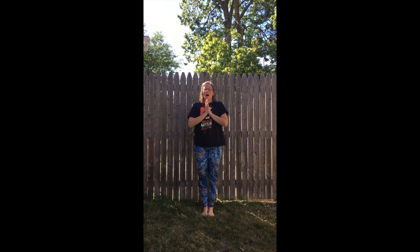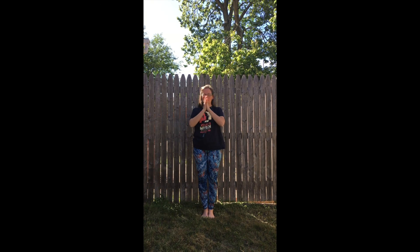Let's om together. Aum. Namaste, friends.